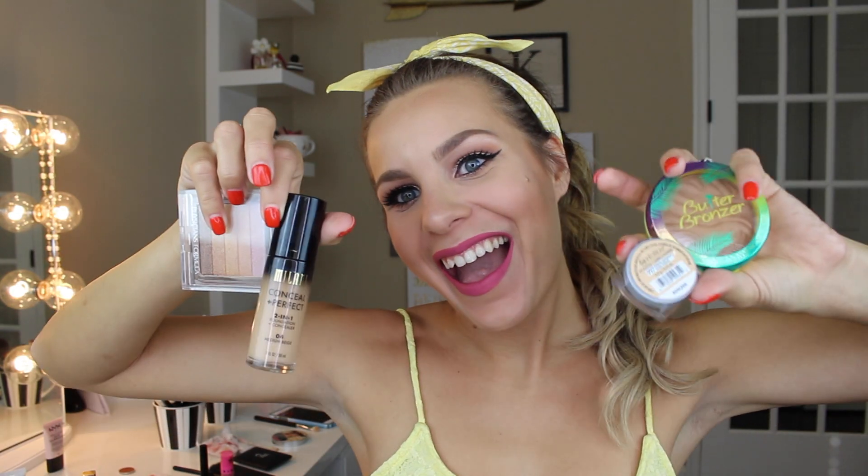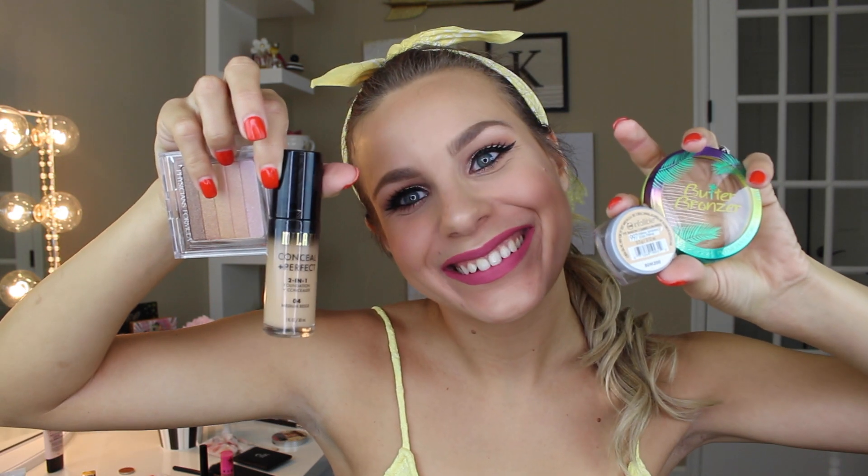For lip look number two, I'm going in with the Jeffree Star Velour Liquid Lipstick in Doll Parts. I had just gotten this in the mail the day I filmed this and really wanted to try it — I love this color. With liquid lipstick you don't need a liner, just color in the lines. Here I'm holding up all my favorite products used in this tutorial. I hope you enjoyed and I will see you soon.